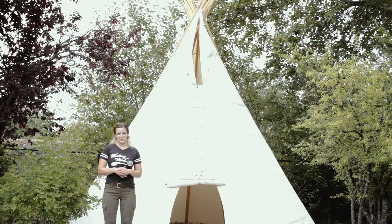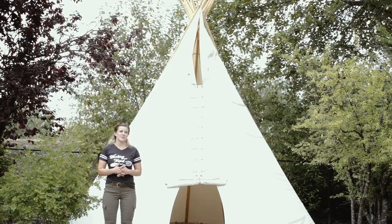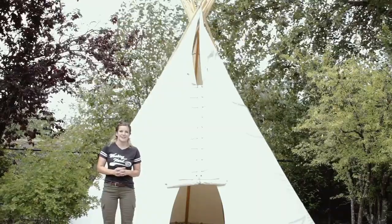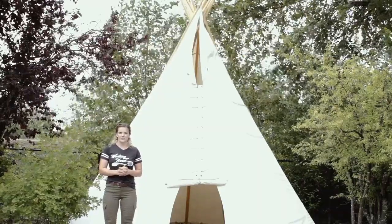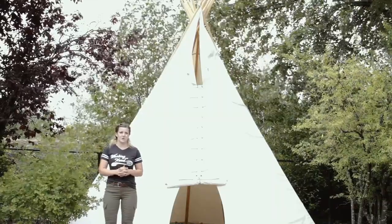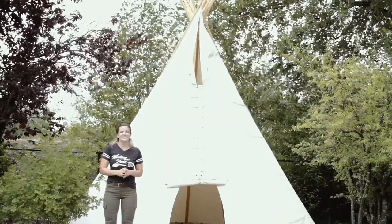Now that we've shown you how to set up a teepee, we'd like to say thanks to Camp Northwestern for sharing their tips and tricks on how to set up the perfect teepee. For questions, comments, or concerns, give us a phone call or visit us at RainierOutdoor.com. We love to help. Have a great day.